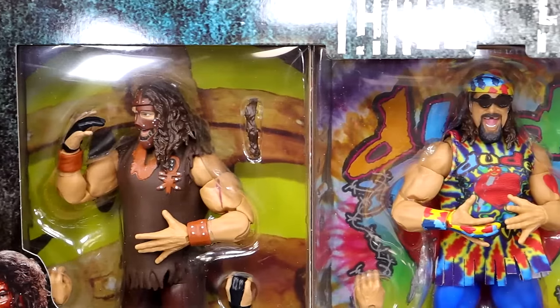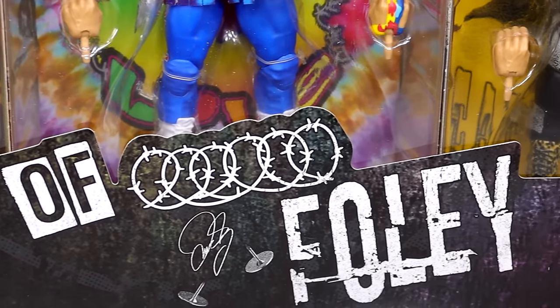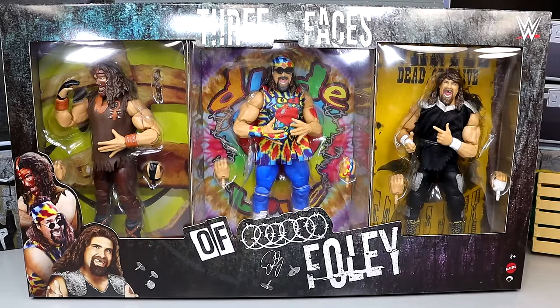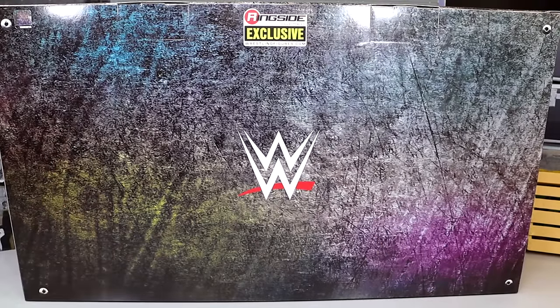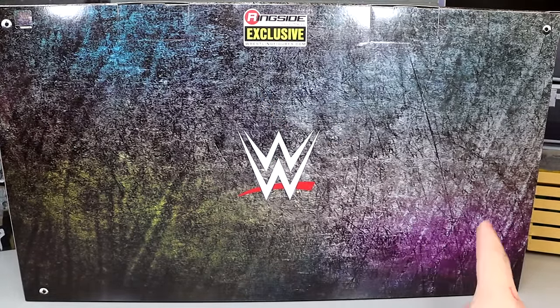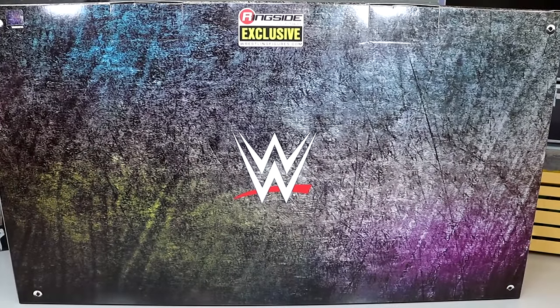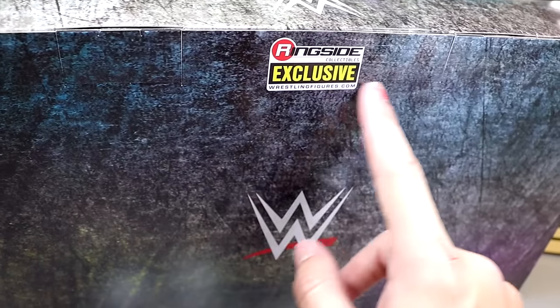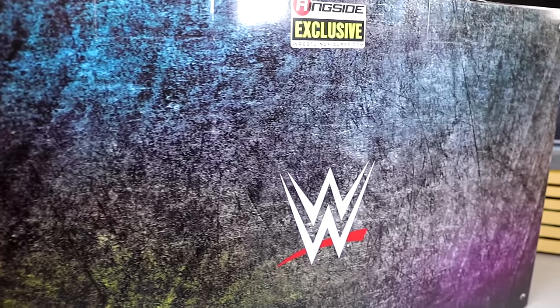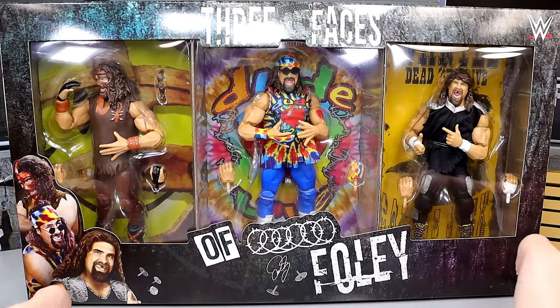The WWE Elite Three Faces of Foley has some pretty cool packaging. You can see the three faces running across the top, with a shot of all three characters in the box. On the bottom left you can see the three renditions of Mick Foley with barbed wire and thumbtacks — it looks really cool. On the back there's not a lot going on — just some yellowing, teal, yellow, and pink colors with the WWE logo, and no bio read, which I found very interesting.